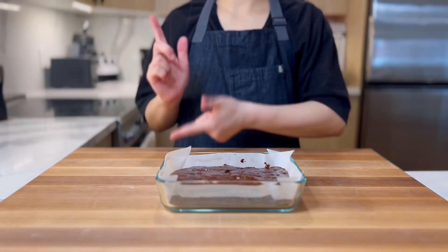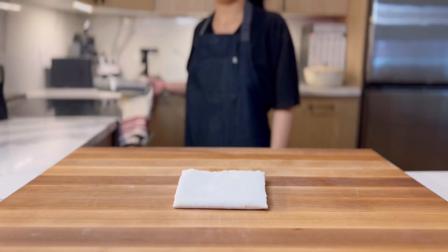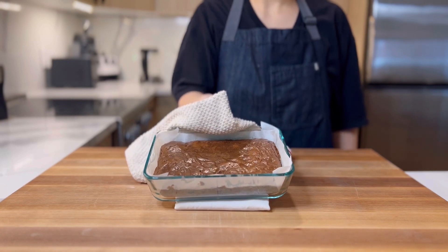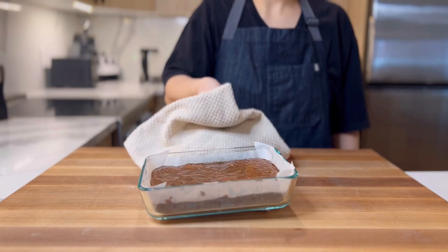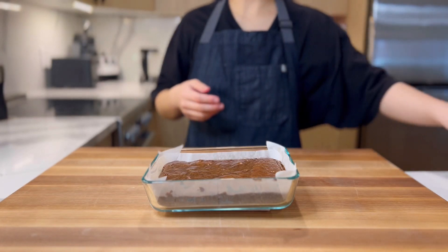Even it out a bit and move to the oven. Bake at 160 degrees Celsius or 325 Fahrenheit for 20 minutes. For the absolute gooeyest brownies ever, optionally bake them for 15 minutes. They will be baked, but barely.